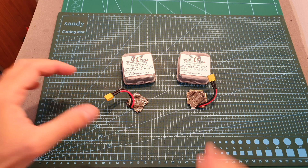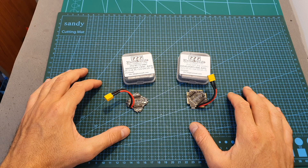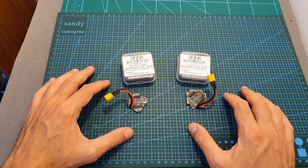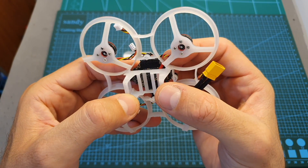Hello guys and welcome back to my channel. Today in this video I'm going to check the new All-in-One Whoop Style Flight Controllers by Nameless RC. I'm going to go over their features and specs, show you how to set them up, assemble one on a Whoop frame, and test it out.